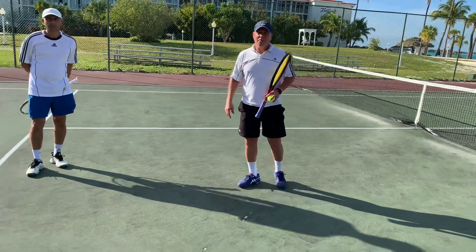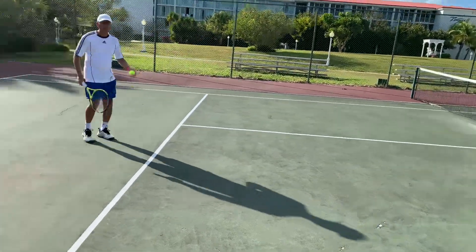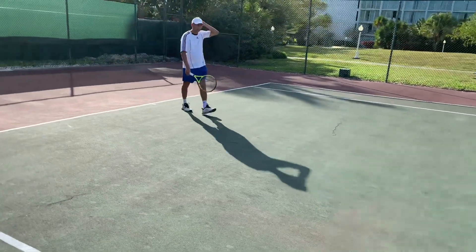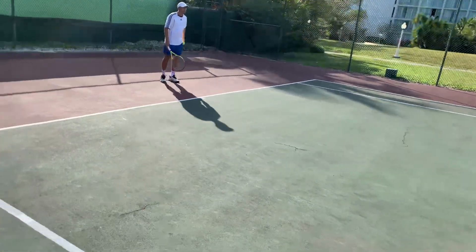What we're going to do now is film a minute of you. Steve, you get on the other side. You're going to hit with Sharice, and I'm going to film both of you. You'll notice two different forehands — very acceptable results, but totally different.